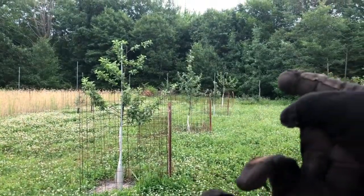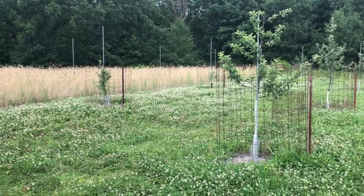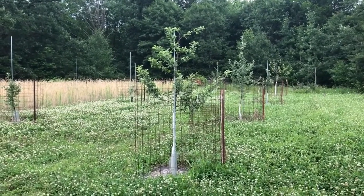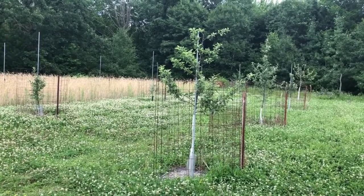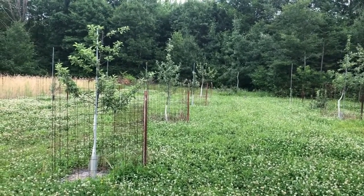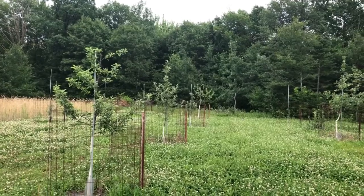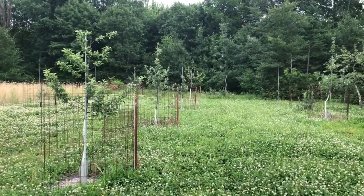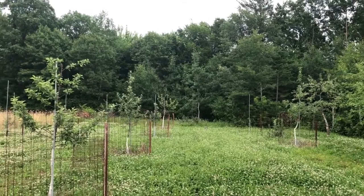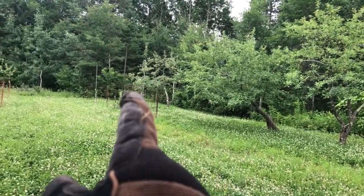Kind of an update: I had three trees that looked rough coming through the winter — the Enterprise, the Northwest Greening, and then over where I have some crab apples planted, a chestnut crab. The chestnut ended up coming out of it. The Northwest Greening — I cut off a ton of the dead stuff and it looks like it's coming through alright. The Enterprise down there still looks like crap. I don't know if I'll cut it off at like a foot high or just leave it and see if it wakes up next year.